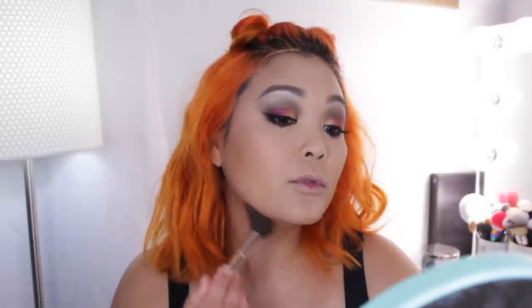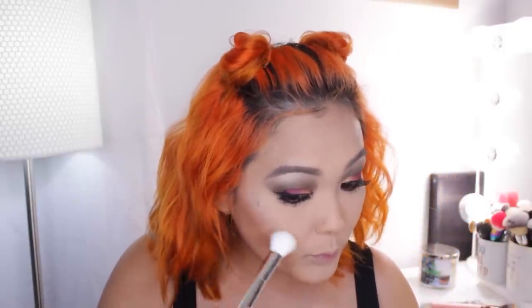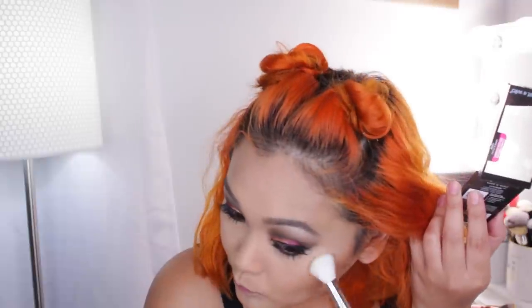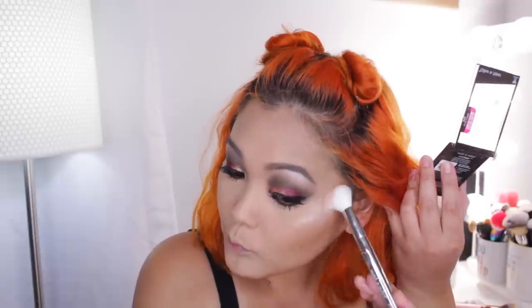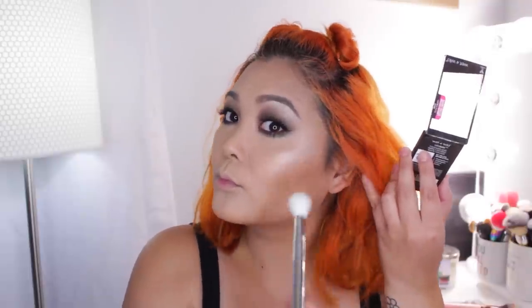The highlighters are technically part of the ice dragon collection but I wanted to use one for this look, so I'm using the shade Glow Watcher with the highlight brush from this collection and just popping that on my cheekbones. These highlighters are blinding — so bright and pigmented — and I can't believe how affordable they are. Then I'm going in with the Fit for a Queen eyeshadow palette, taking the brow bone color which has some pinky tones, and popping that on top of where I placed my highlight just to warm it up so it ties in better with this fire dragon look.